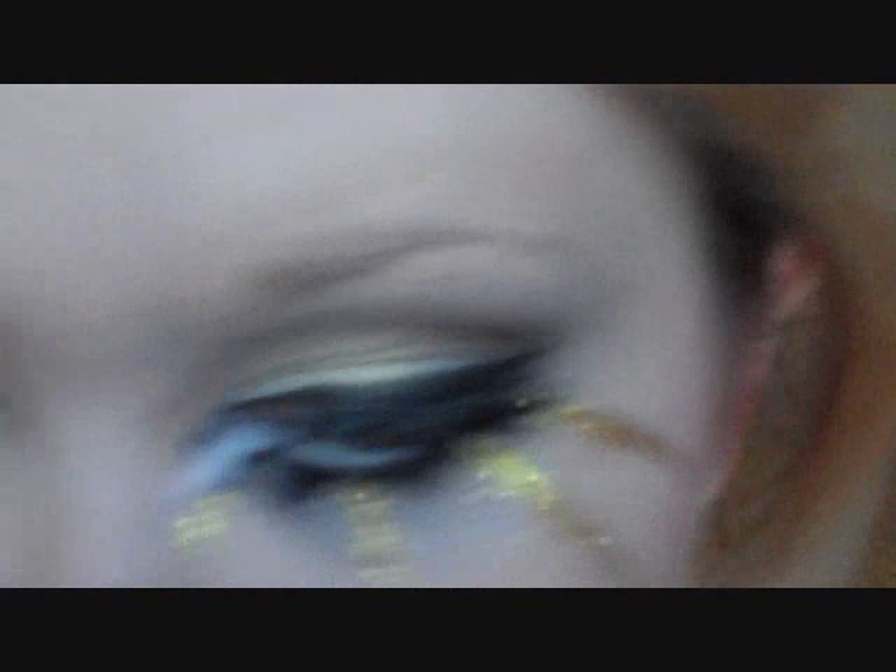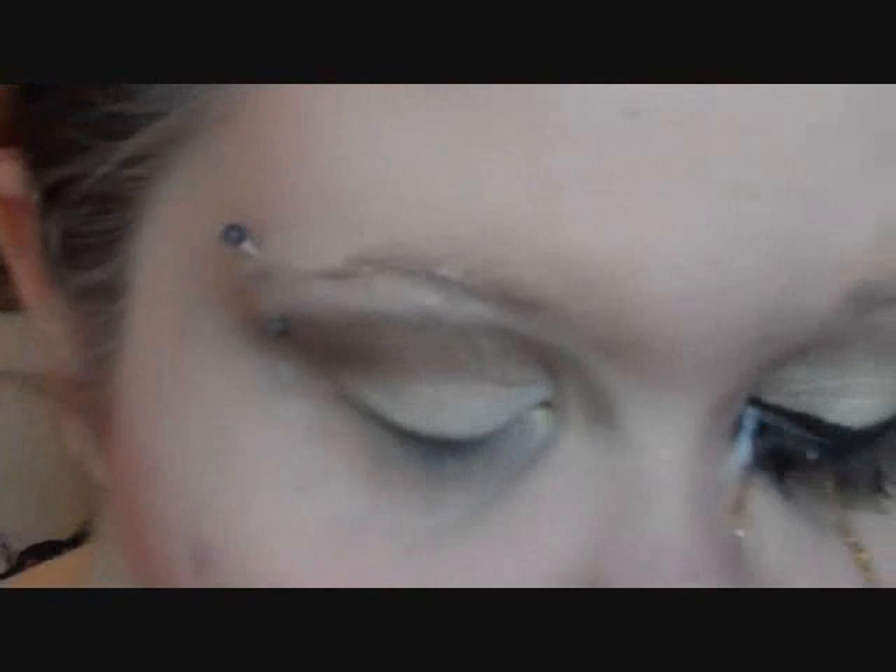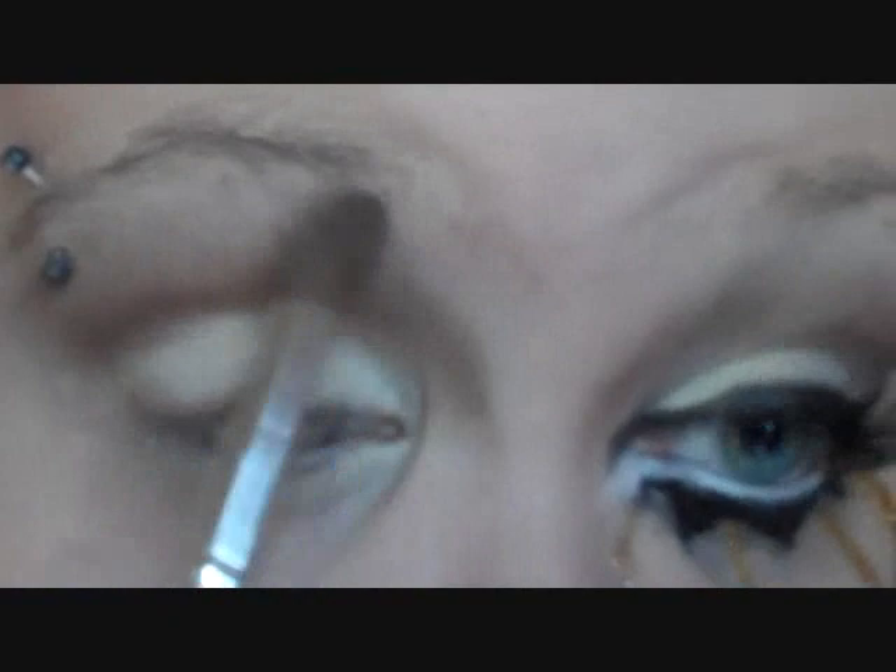I'm going to use the same brush for highlight — just dust it off a little bit. I'm going to use a matte highlight color; you can use your face powder. This is Bone by Ulta. She has a completely matte highlight, so you can also use your face powder for this.